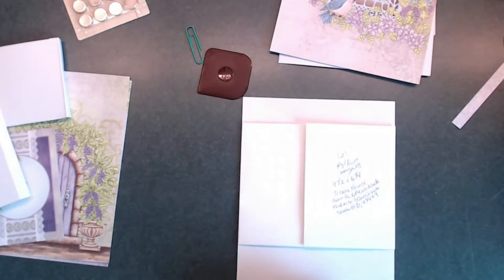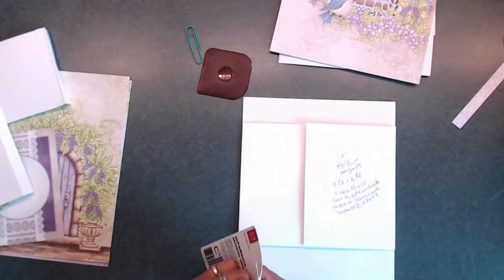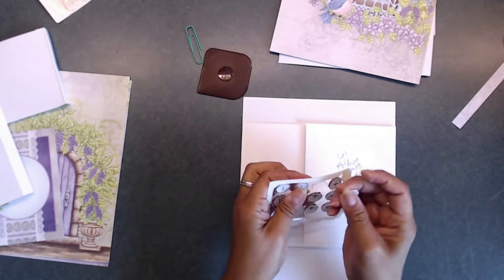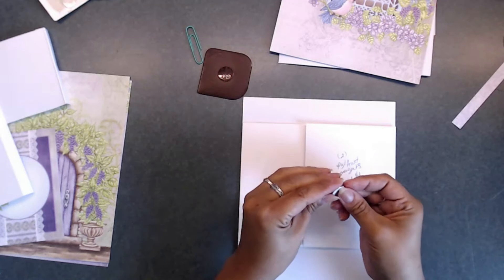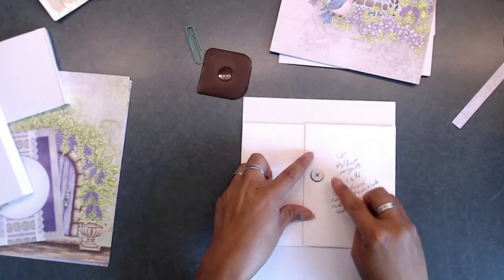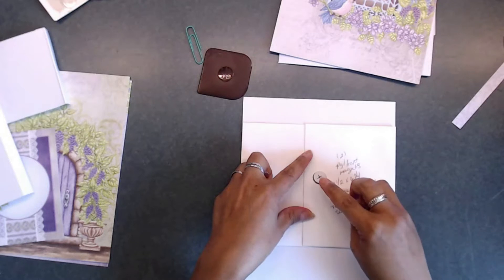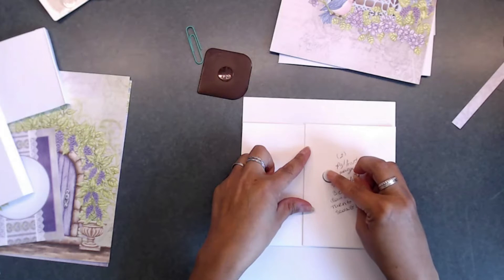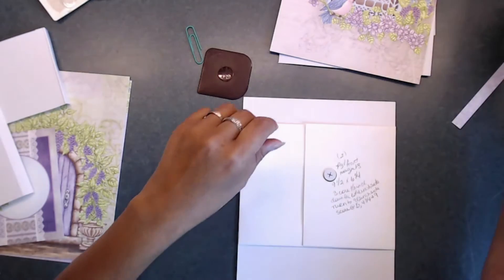Now we just have to add our magnets. I'm going to open up the magnet right here and grab one negative and one positive. I'm going to go ahead and place one here on top of this one — that's where that's going to sit. I'm going to bring that over just a bit more so it lines up right, and then tack this down.